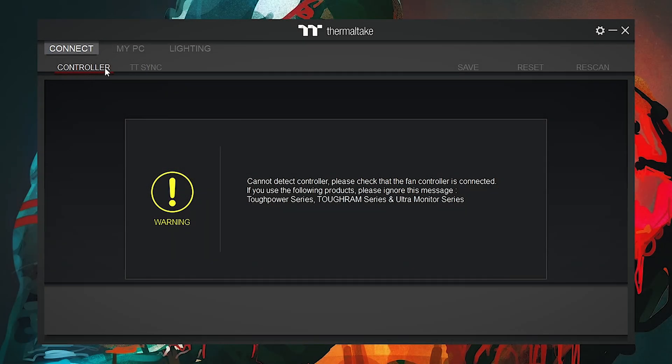Over here, as you can see, we have downloaded the Thermaltake RGB Plus software from the Thermaltake site. You can also download it from there easily. After opening the software, you will see the first tab is the Connect tab. Inside Connect, you will see two tabs: Controller and Thermaltake Sync.